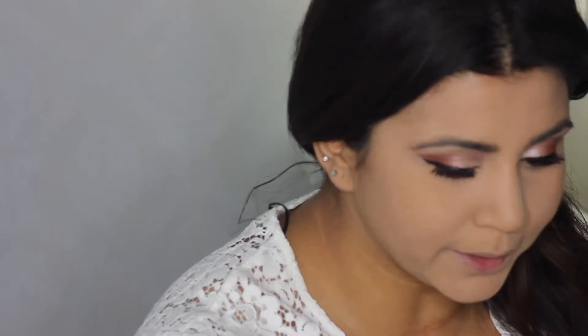To set my under eyes, I'm using the Loose Setting Powder from Laura Mercier in Translucent. Then I'm going in with the MAC Studio Fix in color C4 for foundation, followed by the Too Faced Chocolate Soleil Bronzer for bronzer.